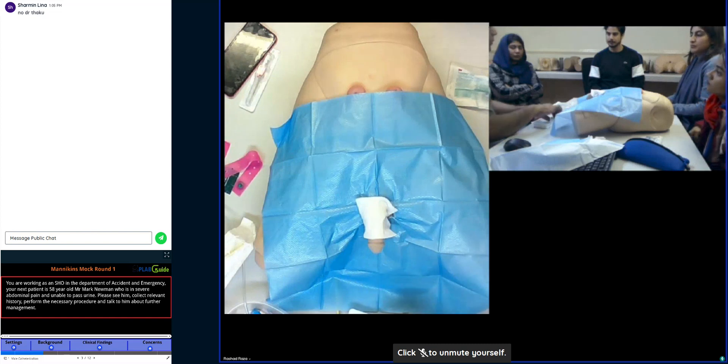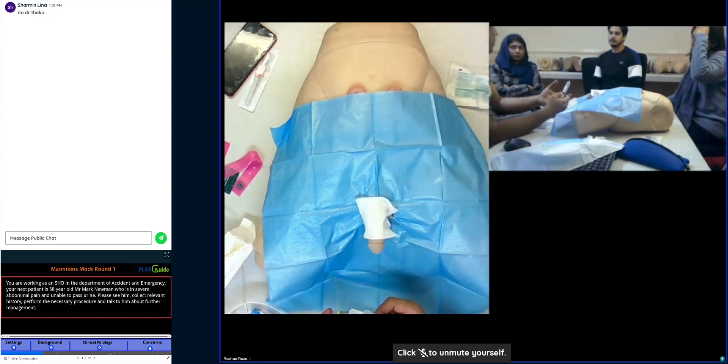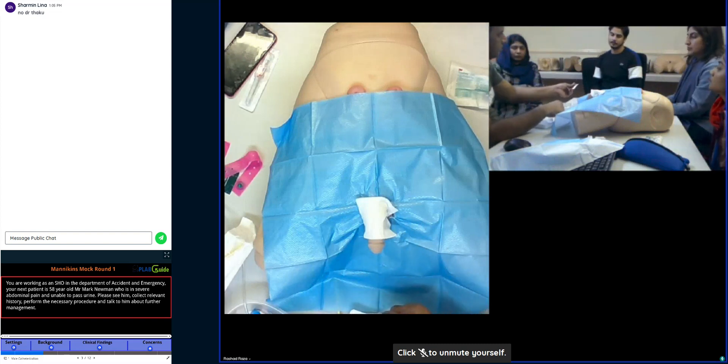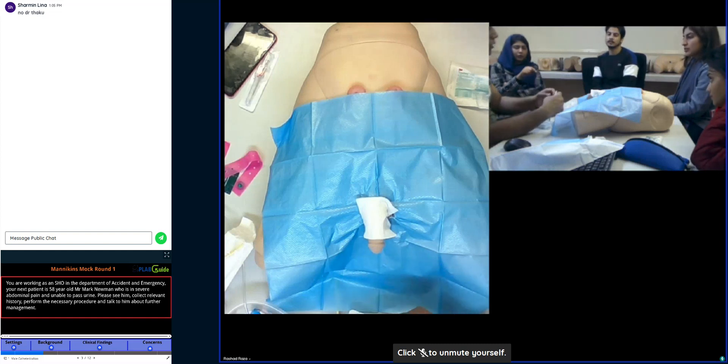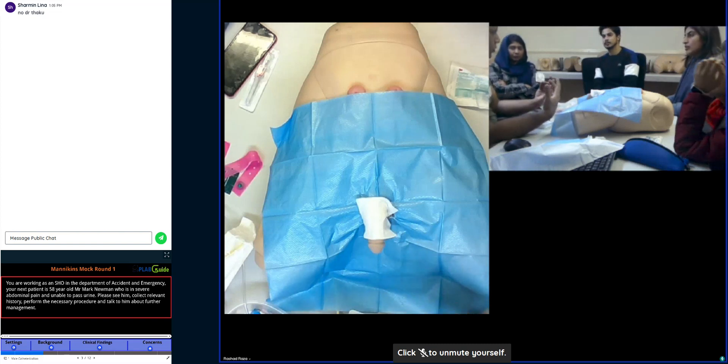There will be another syringe stating gel for catheterisation, or there may be a little sachet for the gel — if they're using single use. Sometimes they give the sachet, sometimes it may be an empty syringe. At this point you are still double-gloved — you have not taken off the first glove yet. Still two pairs of gloves on, one on top of each other.